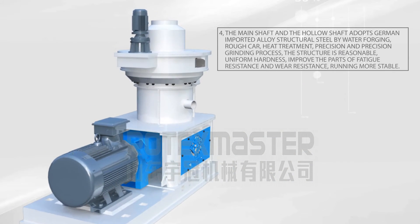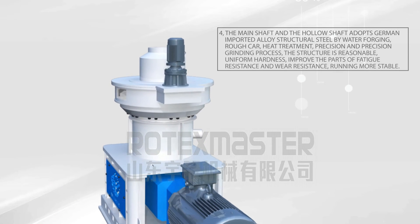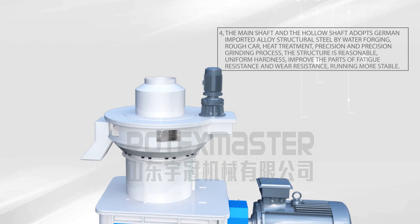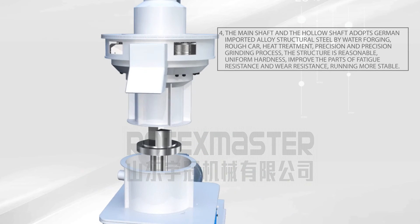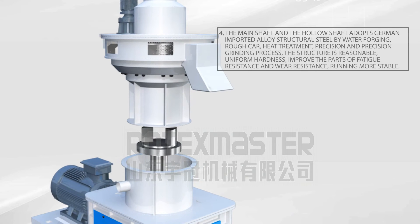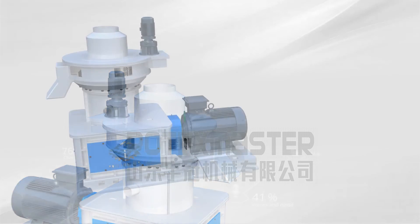Characteristic 4: The Main Shaft and the Hollow Shaft adopt German imported alloy structural steel by water forging, rough treatment, heat treatment, precision and precision grinding process. The structure is reasonable, uniform hardness, improving the parts' fatigue resistance and wear resistance, running more stable.